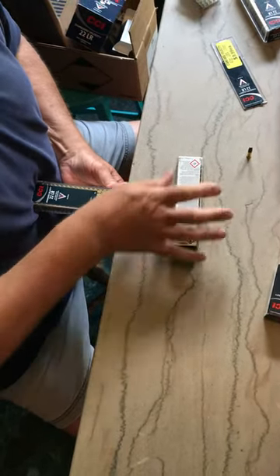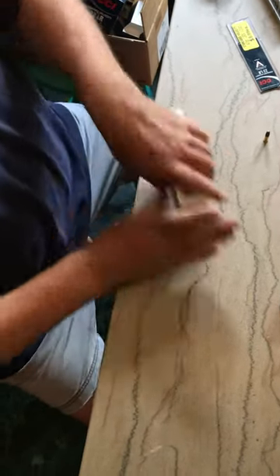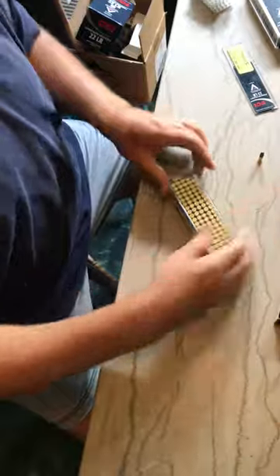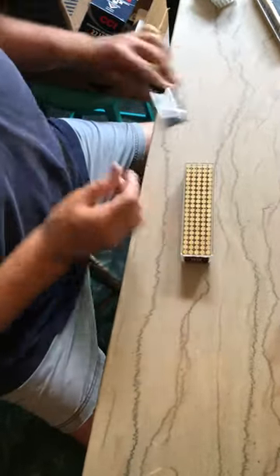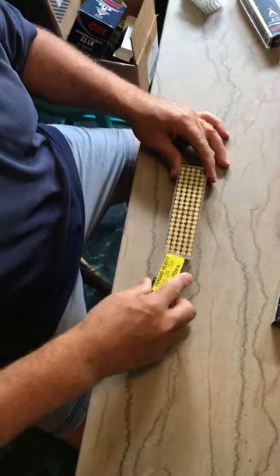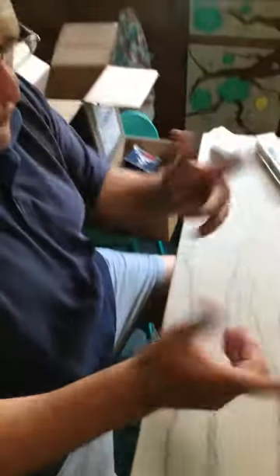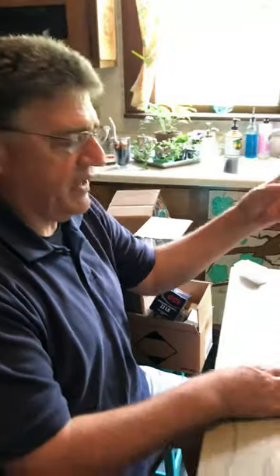Ease it up to the edge of the table like that, bring this one over — there we are like that. And put that one AWOL soldier right there in the corner. And there we go — another one hundred rounds. I was doing two bricks of five hundred each, that's a thousand. And I've got one left, and then I'll have my thousand.